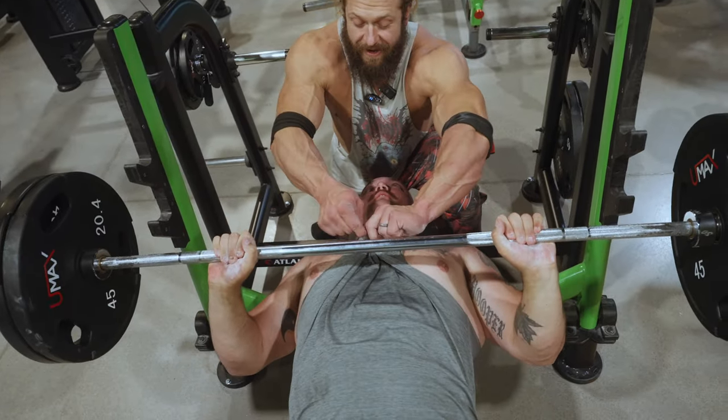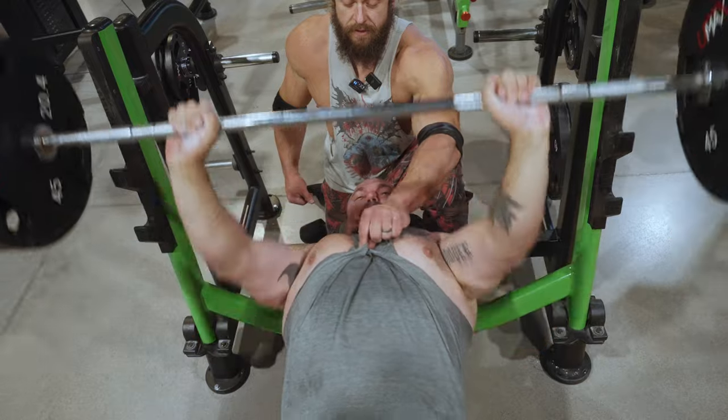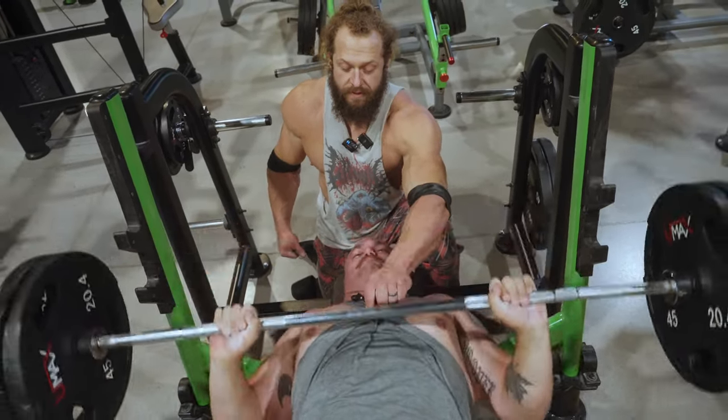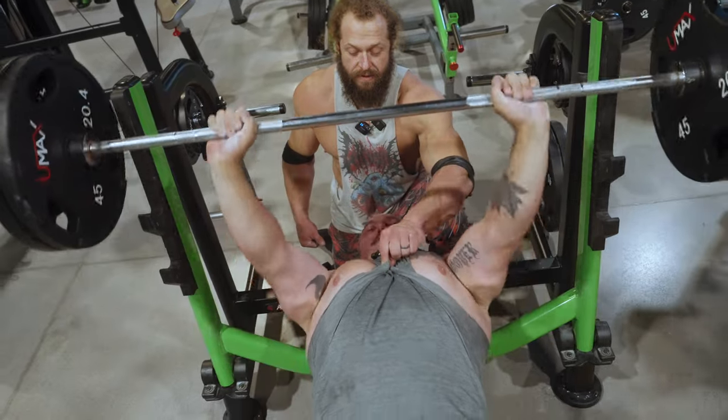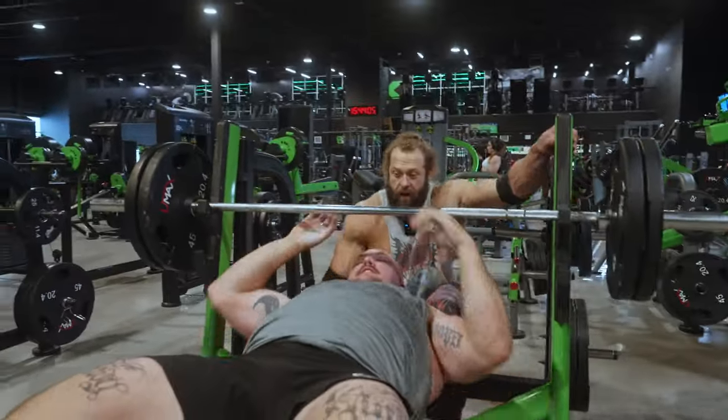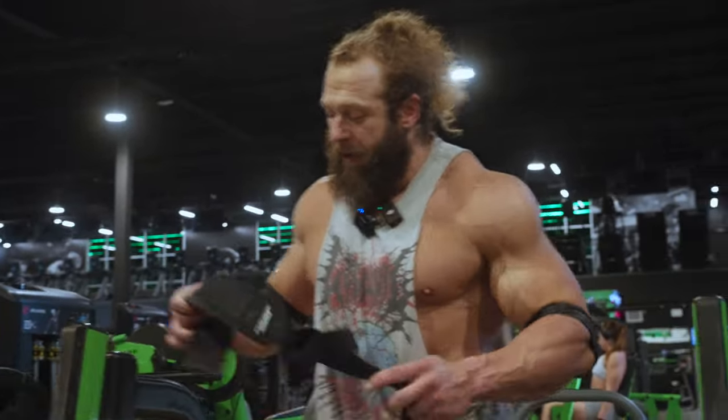Oh, come on. I got it, thank you. World's strongest nipples. Let's go. I felt stronger, I did feel stronger. This is the point in the video where everyone hits the thumbs up button.